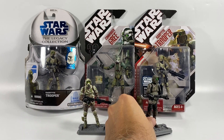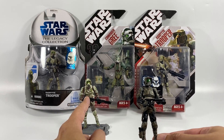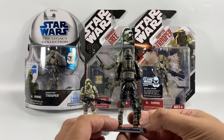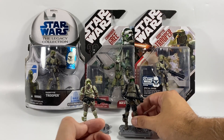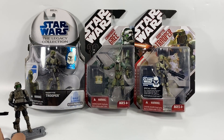This one here was actually gifted to me by my friend Mark, and it is a custom figure — a repaint painted in the Bark Trooper colours. I absolutely love this thing. I think it's been done really, really nicely. I love his darker camo, and I think it's just a bit more accurate for the Bark Trooper. He's a good one to have in the collection.